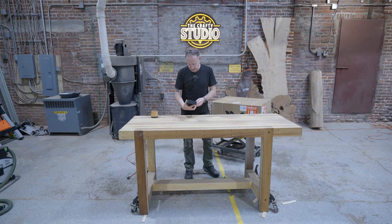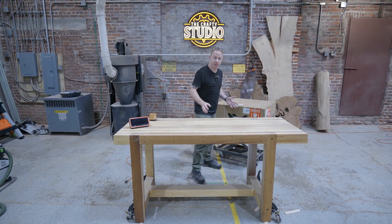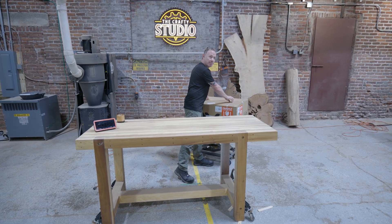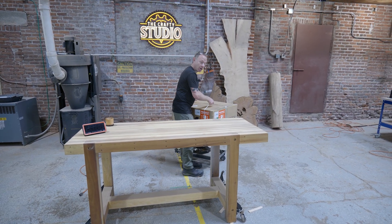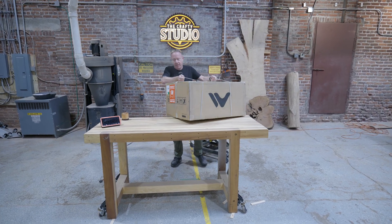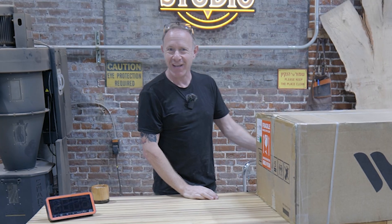It goes without saying I definitely want to thank WeCreate for sending this. I've made a lot of jokes over the time that I don't need more distractions, but laser has been something that has been on my radar for some time. So when they reached out and asked if I wanted to give this laser a try, I was like, well, heck yeah.